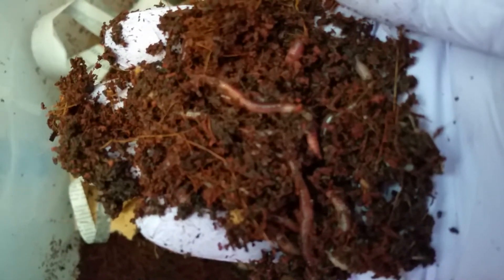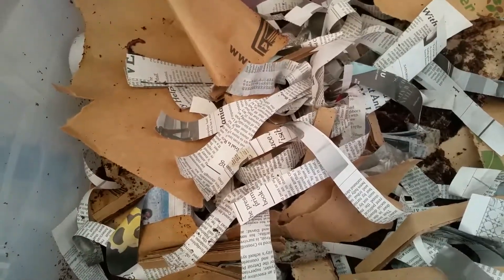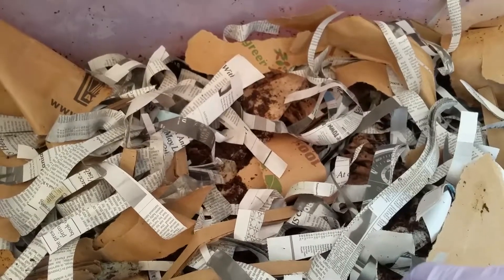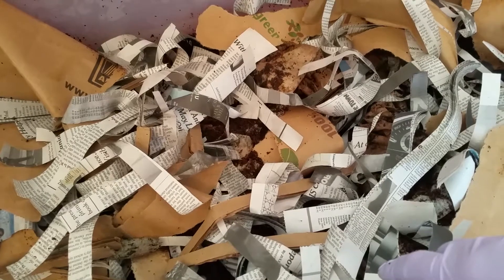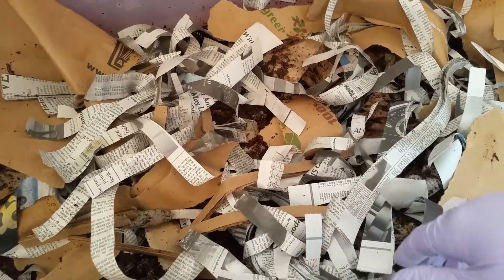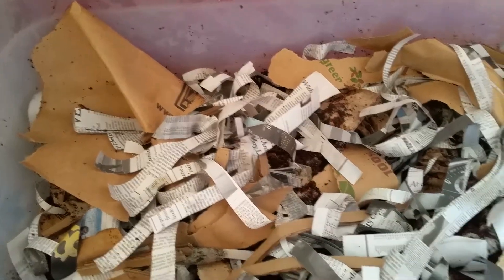You can see the worms moving around inside what is their bedding and their food in my hand. It's not even remotely close to time to think about harvesting anything out of this bin. We're just going to continue to feed and keep paper cover in there. As soon as they have processed all of the material you see in here, then we'll consider some harvesting of the vermicompost. Since we've really only had this bin going for a couple of weeks, I don't expect any harvesting for at least another six weeks or so. But the European Nightcrawlers are doing very well — very healthy, very active.